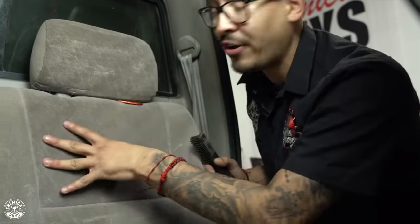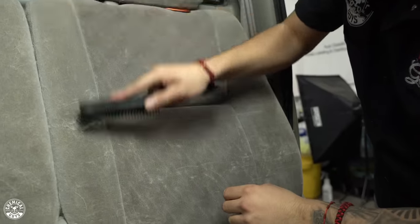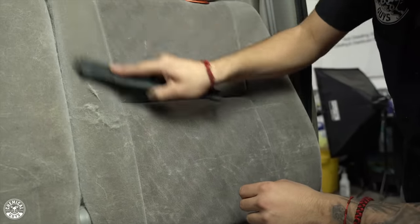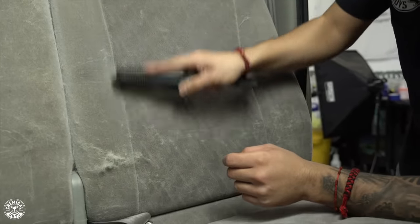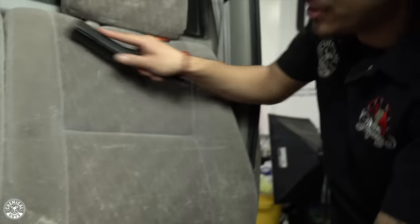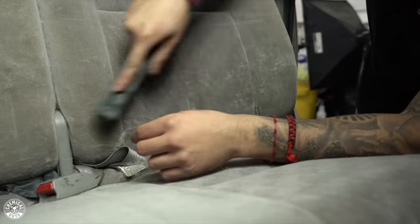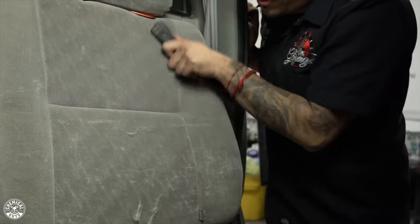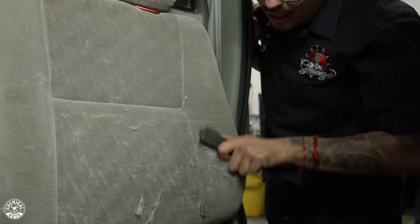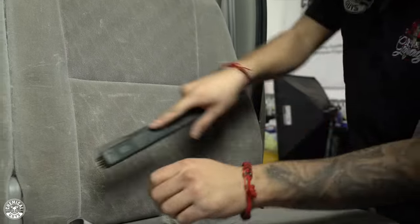Now that we've vacuumed, you can see there's still some hair embedded onto the fabric. Simply by grabbing our brush, we're going to brush in one direction — look how easily all that pet hair starts lifting off the surface without affecting any of the finish. We'll pile it up in one section; you can do this side to side or up and down. I like to brush in one direction to gather most of the pet hair into a small bundle, then vacuum right after.